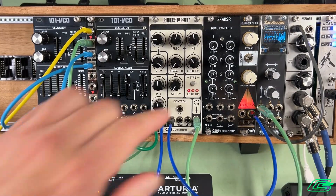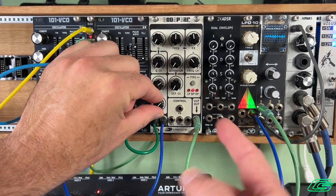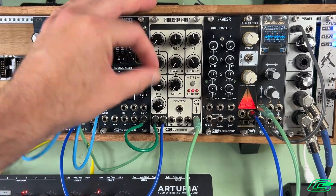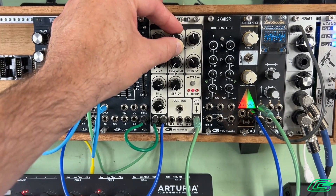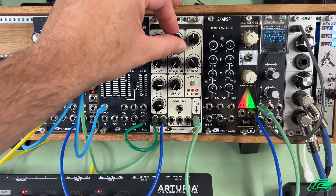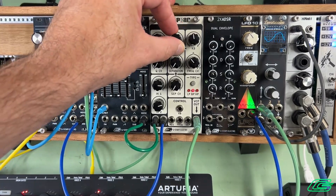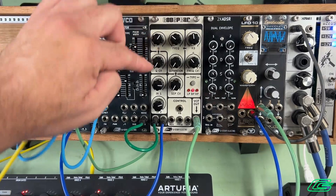Let's hear the other filter modes. Let's listen to bandpass. In bandpass, lower frequencies are filtered out so it loses power — you can compensate by increasing the input amounts. With resonance, and with separation all the way down, it still behaves as one peak. I won't turn up the Q all the way again.